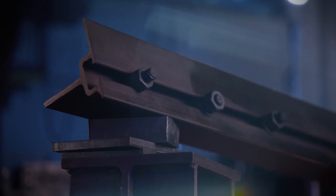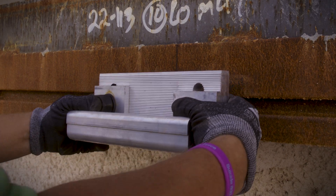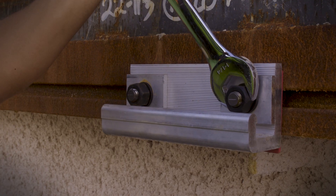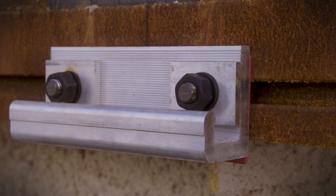The continuous slot minimizes anchor attachment planning and reduces layout time and field fixes. This bolted facade connection eliminates field welding and provides flexibility for on-site adjustments, reducing labor and speeding up construction.